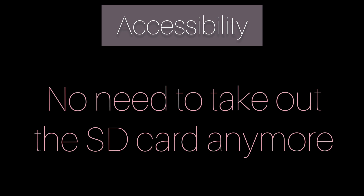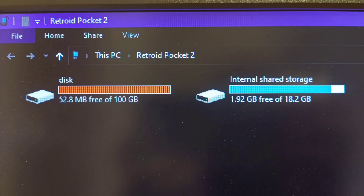No matter whether you are enabling the virtual internal storage or not, you are now able to access your internal storage and external storage once you have plugged your Retro Pocket 2 into your desktop. So this is good news for those who hate taking out the SD card.